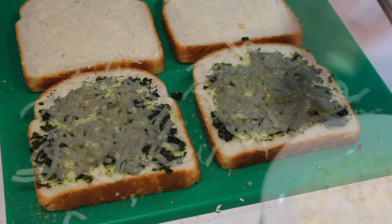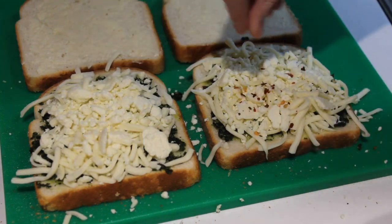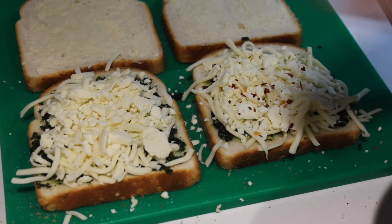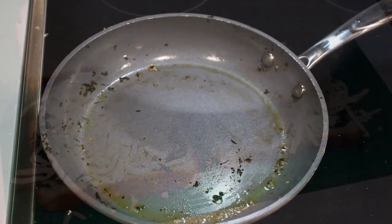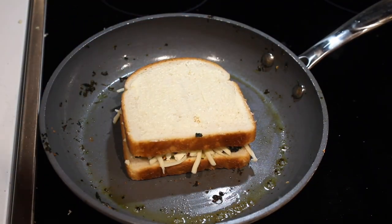Spread your spinach mixture on two of the slices of bread. Top that with mozzarella and feta and sprinkle with red pepper flakes. Add your remaining slices of bread to the top, buttered sides facing out, and carefully place your sandwich into a pan over medium heat.